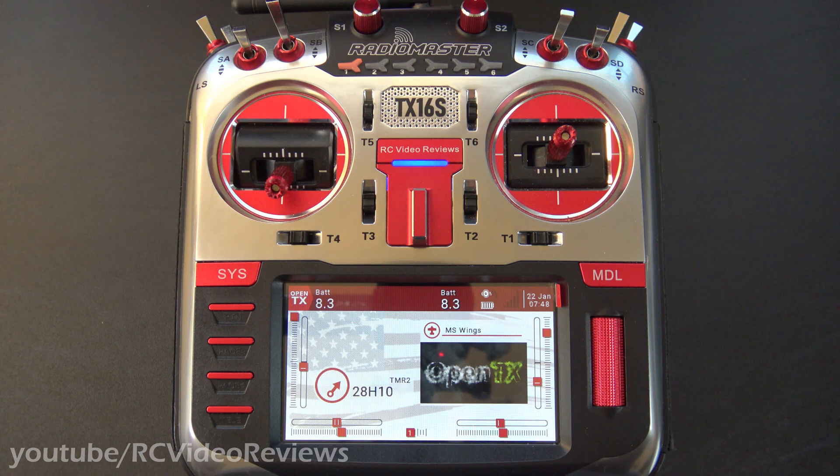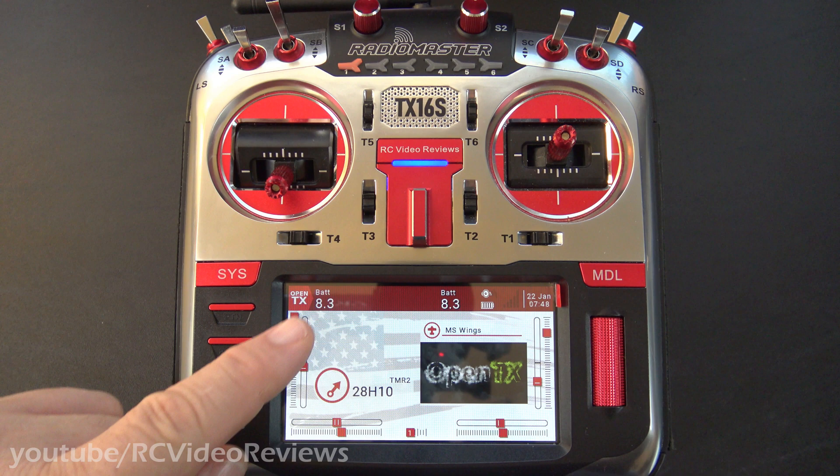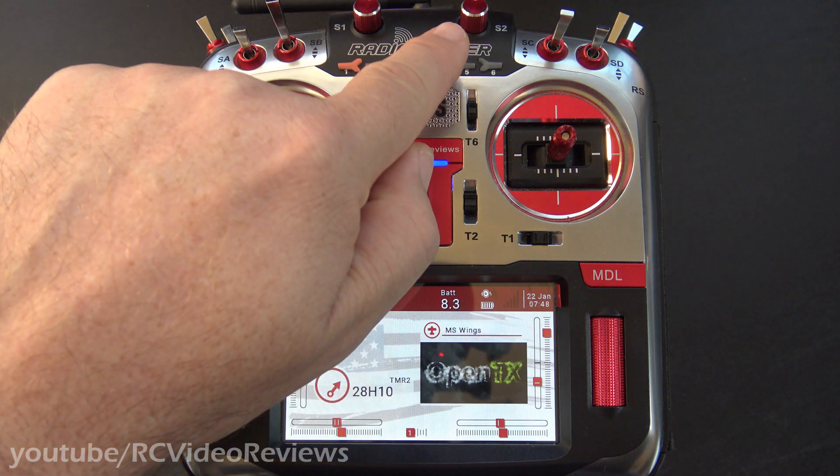Hello, welcome to RC Video Reviews. In this OpenTX snippet, I'm going to show you how to set your backlight brightness on one of these colored displays with a knob.